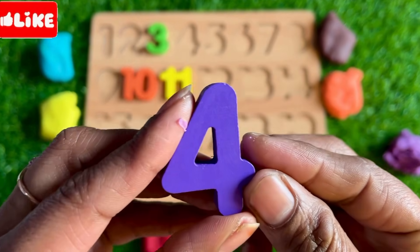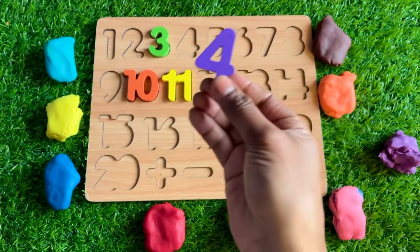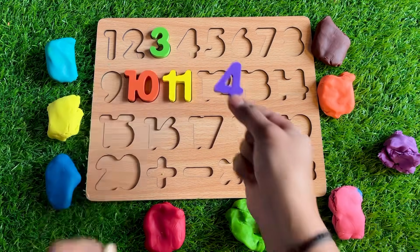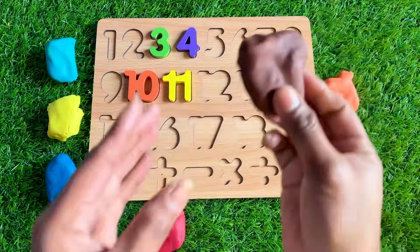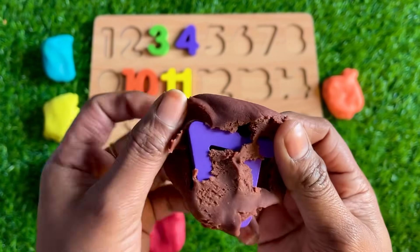In the purple Play-Doh we got number 4. Where should we put number 4? After 3! So let's put number 4 right here. Now brown — let's see which number is hiding in this brown Play-Doh.